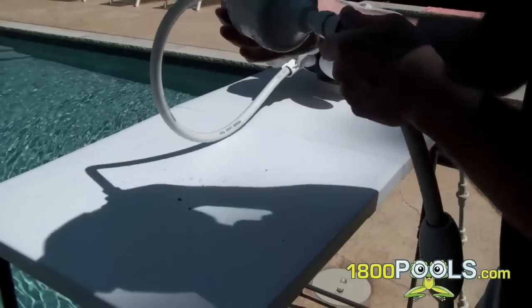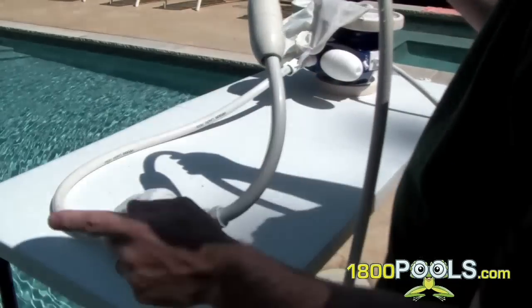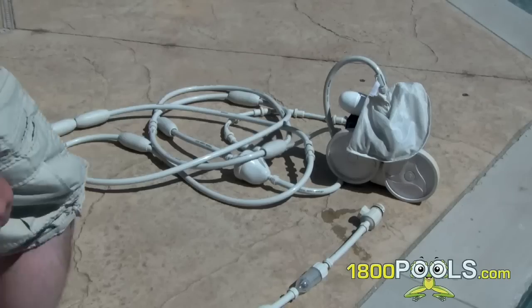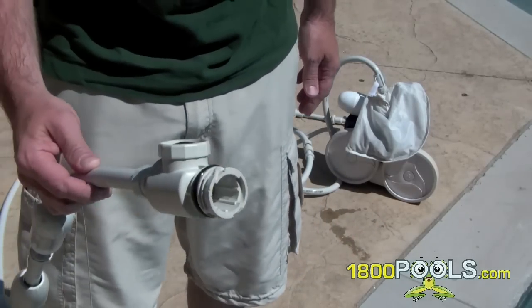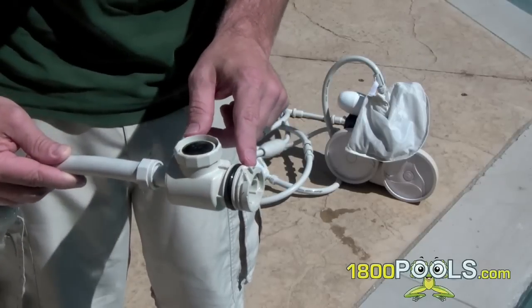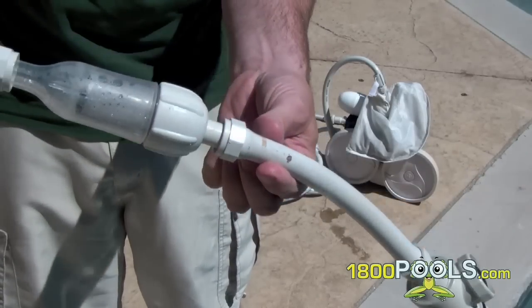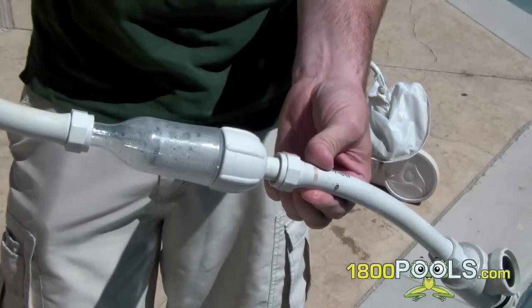This pressurized hose right here is long enough and situated for my pool so it can reach every angle. It's pretty long, actually. Here's the piece that actually fits into the pool — it's got a special quick disconnect fitting, and it's also got a small little filter here that just prevents any debris from getting in there.